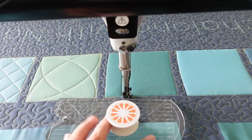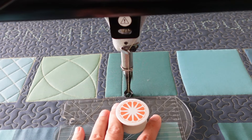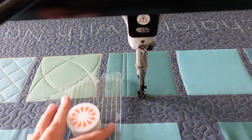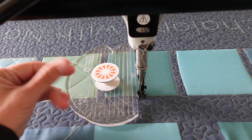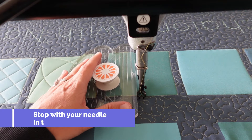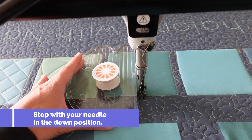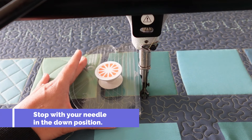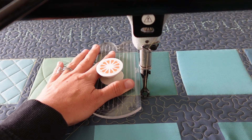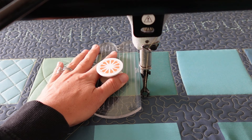When I get down to the bottom of the block I'll travel along my ditch. Notice how I stop with my needle in the down position each time I adjust my machine quilting ruler — this helps prevent my machine from moving or creating any crazy stitches. I'll line up those markings and repeat this process until I have filled in the block completely.